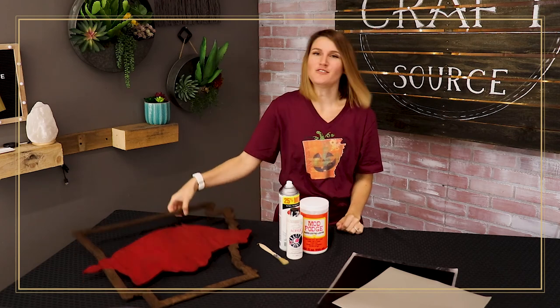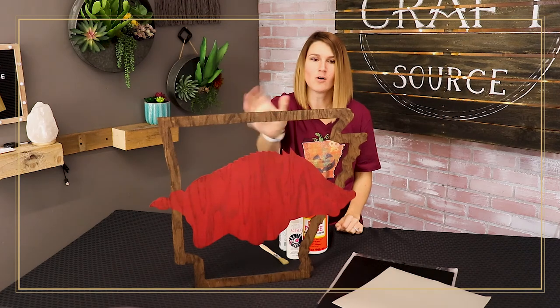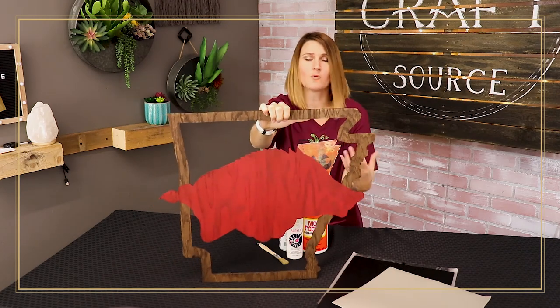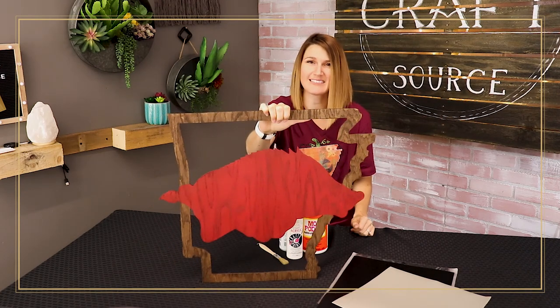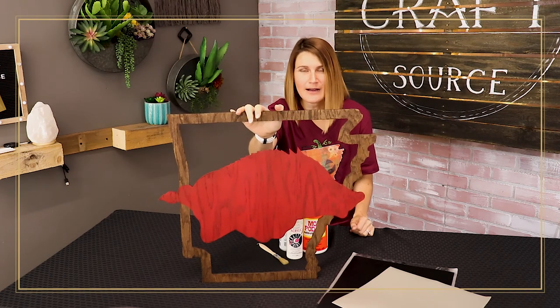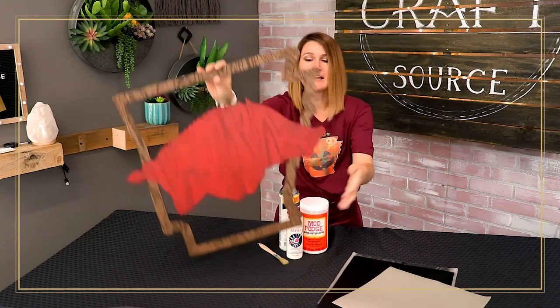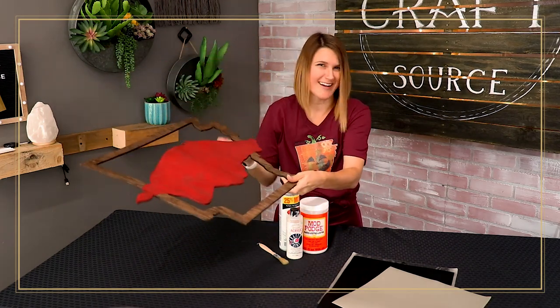To begin with, you just need a wooden plaque, sign, or anything wooden that you would like to use this technique on. I happen to have a Razorback sign because I live in Arkansas and my family's Arkansas Razorback fans, so I just know somebody in my family is going to love this specific design. You can certainly use any other design your heart desires.